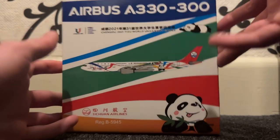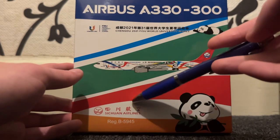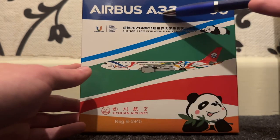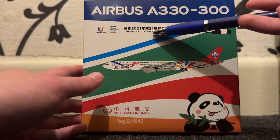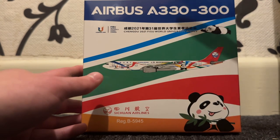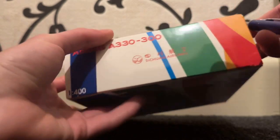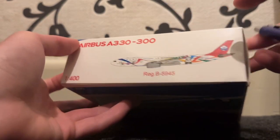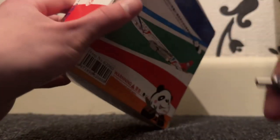This is the Sichuan Airlines A330 in the special Chengdu 2021 FISU World University Games livery, with pandas on it. I do have the other Sichuan model — that's the A350, which also has pandas on it, in what I think is called the Panda Route livery. But this one is by NG Models.